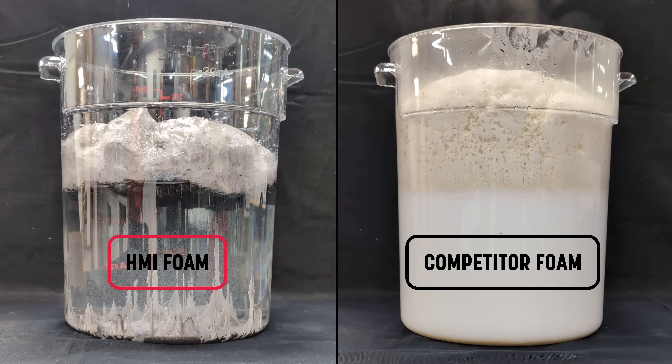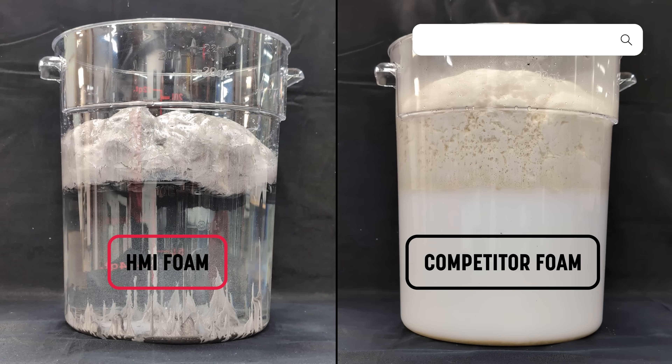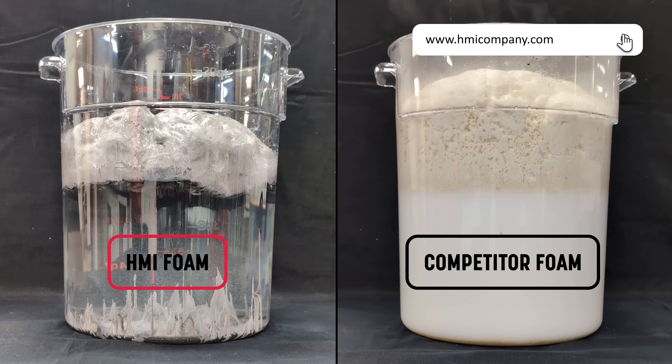That's why HMI's biobased polyurethane foams are built differently. Discover what makes HMI's biobased systems unique at HMICompany.com.